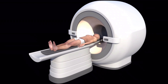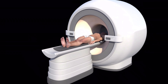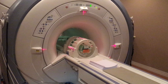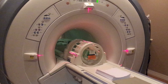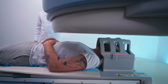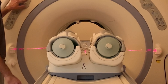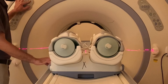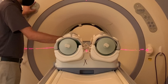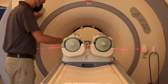MRI scanners require precise anatomical placement into a near-perfect magnetic field environment to produce crisp, clear images of the anatomy. This is accomplished by using a laser crosshair assembly to mark the precise location of the anatomical region of interest on the patient. The laser crosshair assembly is calibrated to a known distance from the magnet isocenter, so that when the MRI procedure begins, the patient transport assembly can move the patient into the exact position needed inside the MRI scanner.